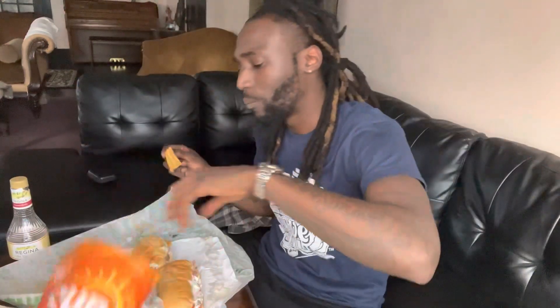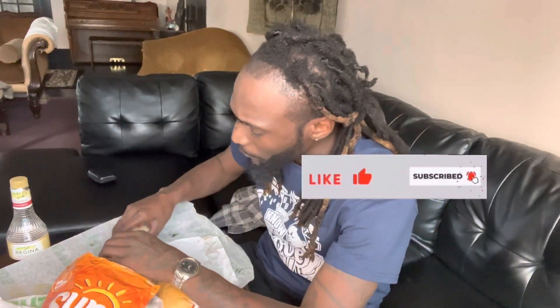Mm. I forgot I had a chip. Into the split — it's doing it, let's go.